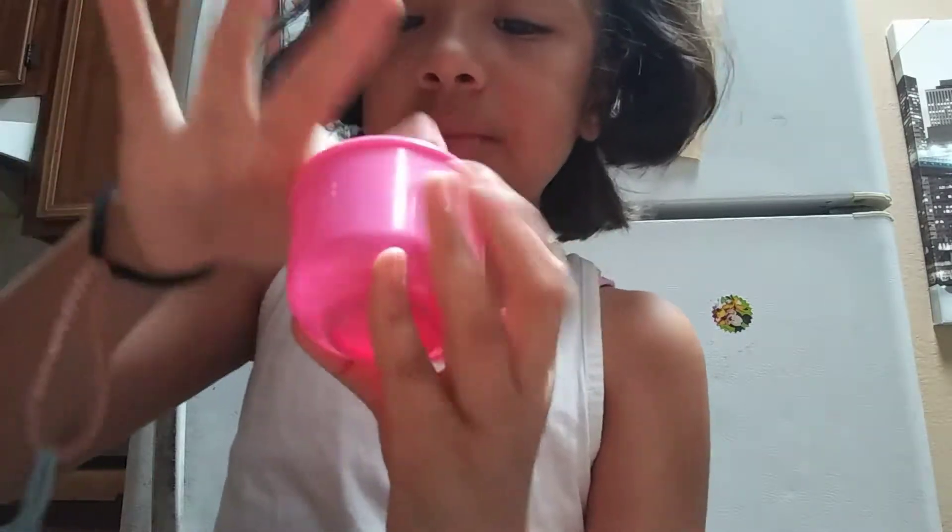I need you to tell me in the comment section down below if this is slime or not. Still trying to get it out. It's very messy, very thick, very itchy. So this is the slime that I made before. I'm going to make more so I'm going to put it back into the cup. And this is the cup I made it in. It's thick.